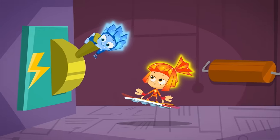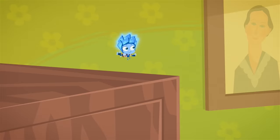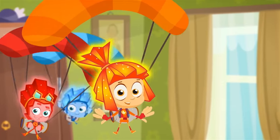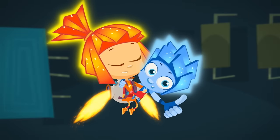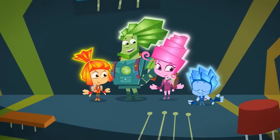Sometimes Simka can be way too strict with me! You can't do this! You shouldn't do that! But if an exciting adventure comes along, she's always right there with us! Simka's brave! She's got the skills! She's always ready to take on a challenge! I've got an awesome sister! But just keep that between us, because if you tell her, it might go to her head!